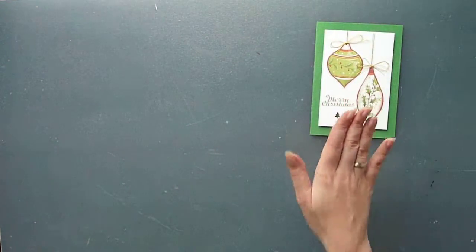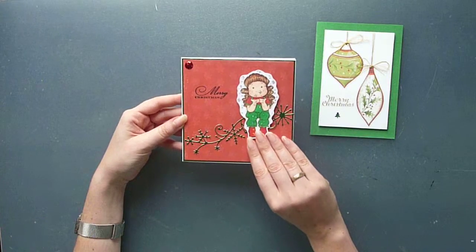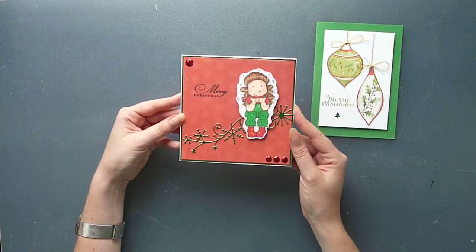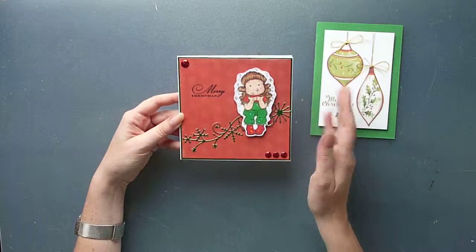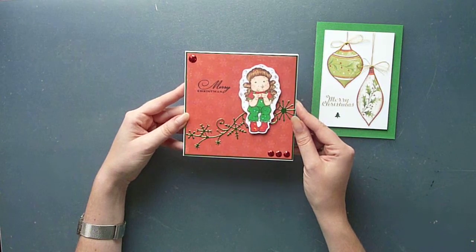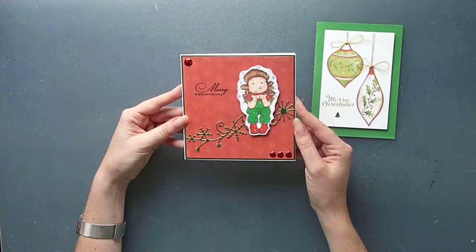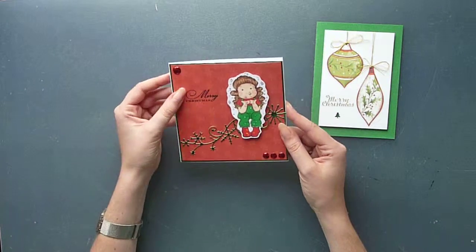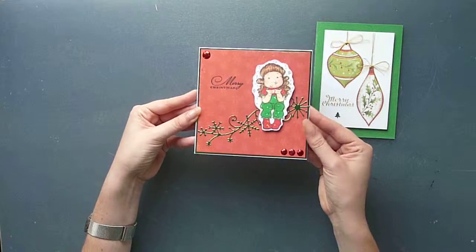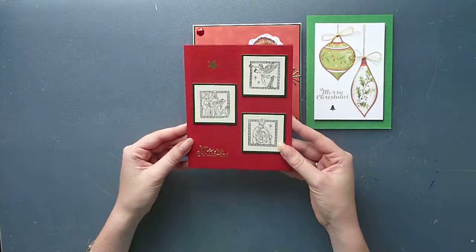My second card features the Magnolia stamp. This is actually not a Christmas Magnolia stamp — it's more of a birthday one, as she's kind of blowing dust and wishing you all the best. But I said, why not make it Christmassy? So I added her clothes in Christmassy colors — green and red — and obviously a bit of sparkle, making it straight away into a Christmas card. Just again a simple sentiment, a bit of a die cut, a bit of bling, and there's a green mirror card here. That's my card number two.